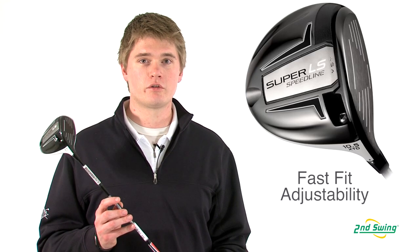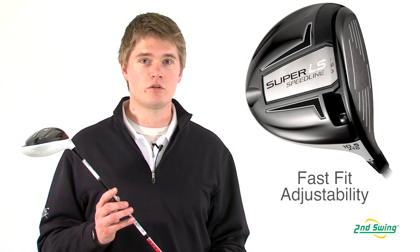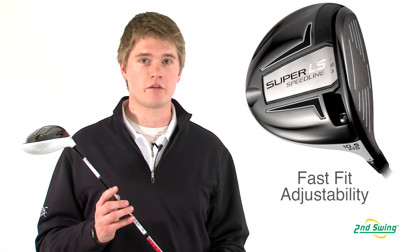The Super LS Driver incorporates Adams' Fast Fit Fitting System, which allows you to change the face angle, the swing weight, and the length of the driver.